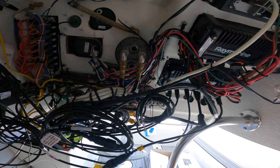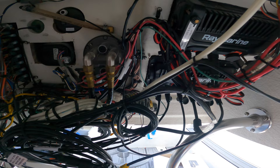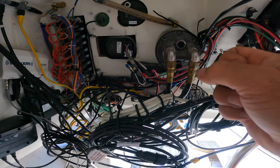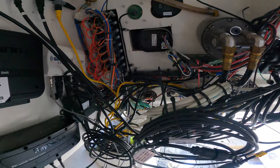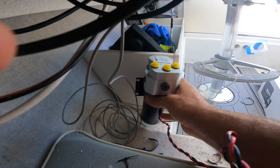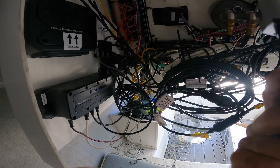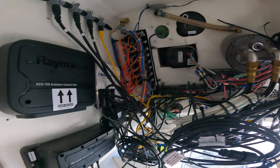Probably going to call it here for the day because I don't have everything else I need. I still have to build my SeaTalkNG network, network into the back of the Axiom Pro RVX, and clean up all these wires. The big thing is running the new hydraulic lines from the back of the SeaStar helm. I think I'm going to run my pump right here - it's really the only place I have that's close and won't interfere with all the electronics. I'll network it all up next session and should be good to go.